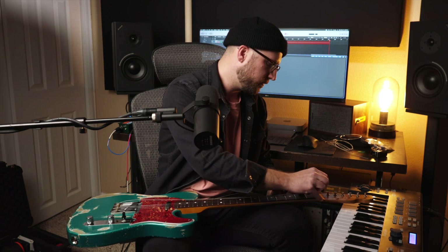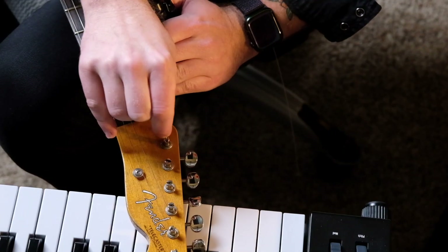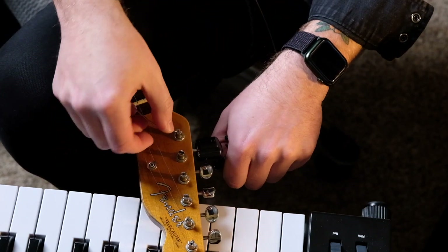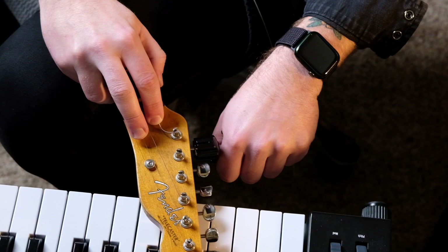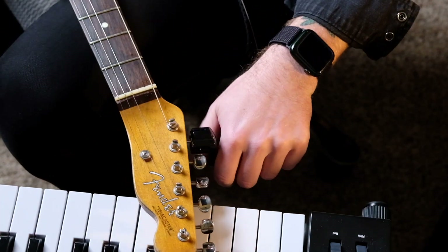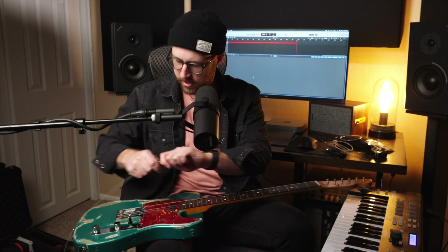We'll feed it through there. I like to get it until it's about side by side here so I can bend it to the right, and then I just hold it in place as I wind. I don't want to tune it at this point — I'm just gonna give it enough tension so that it doesn't lose its spot. We'll tune it at the end.